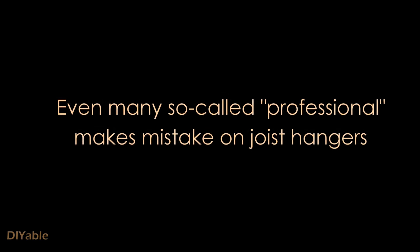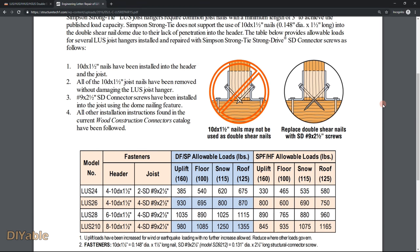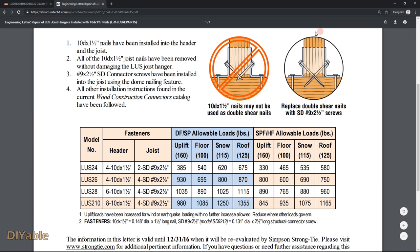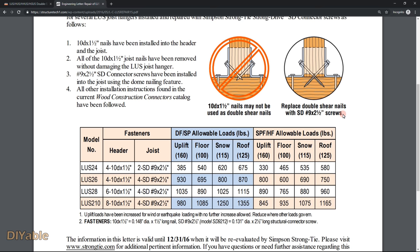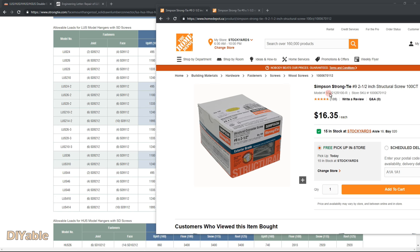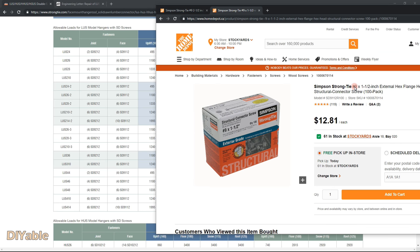There are many so-called professional deck builders who don't even know how to install joist hangers properly. If you use the wrong type of screws or even the wrong size, your deck can collapse. No wonder why so many people die every year from deck failure. The most common mistake is using shorter screws. To recap: for a 2x8 joist on LUS28, you need number 9 two-and-a-half-inch structural screws — four of them. For the face, you need number 9 one-and-a-half-inch structural screws — six of them.